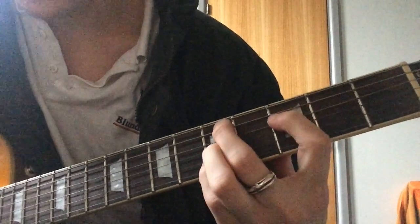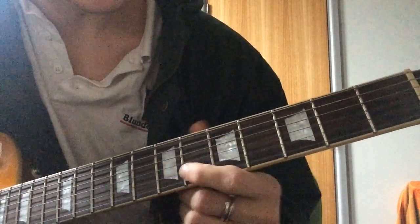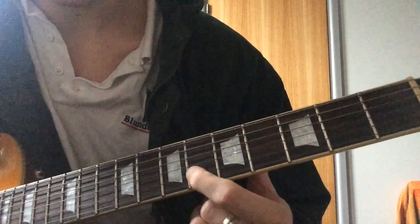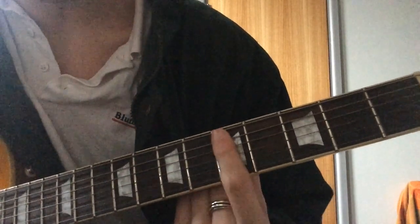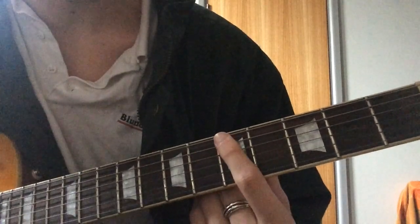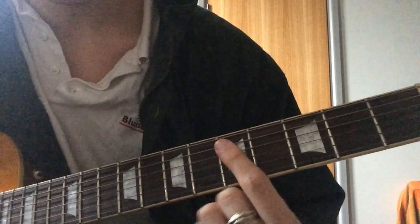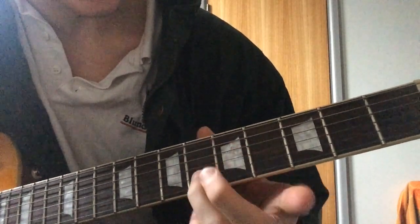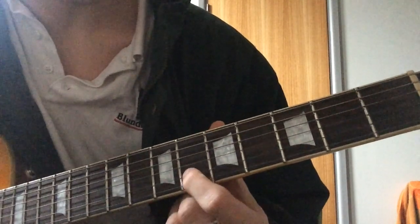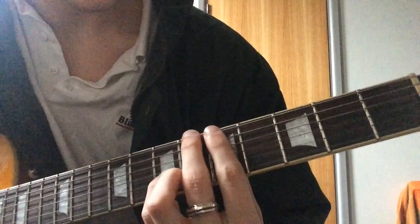Instead of playing it the standard way, the minor 3rd goes from... to its octave. So you bar across as if you're playing a D minor 11, and then you add the minor 3rd down on the 6th fret of the B string.